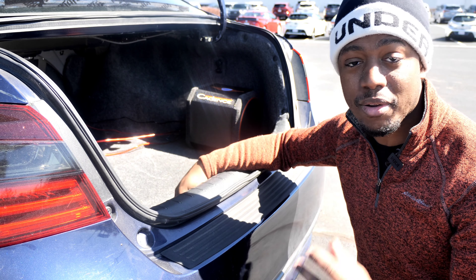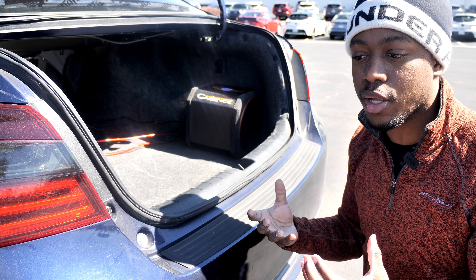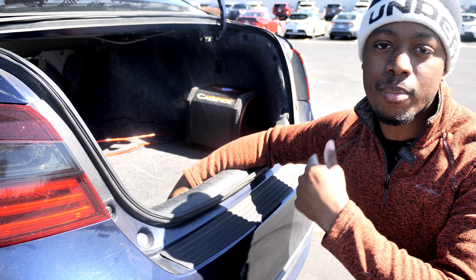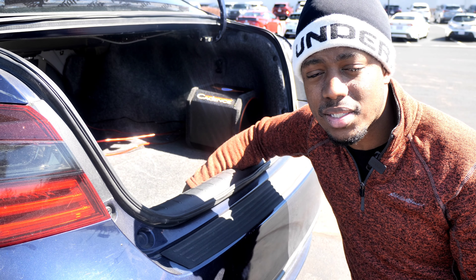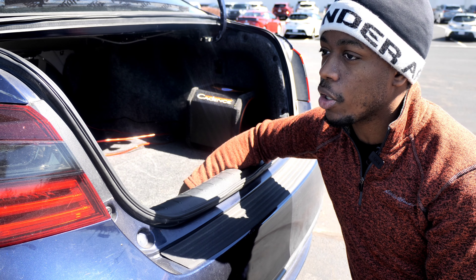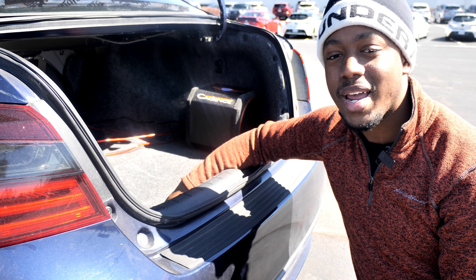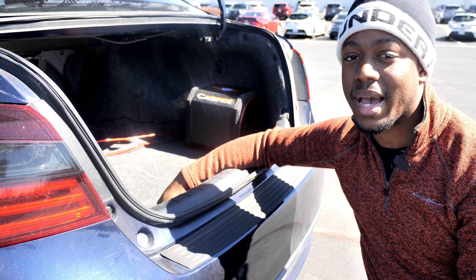I don't have anything bad to say about it. So guys, if you're looking for a small form factor powered enclosure, look at the Cadence Accelerator 80SA. I'll leave a link down in the description right to their site. If you haven't seen the unboxing and overview video, go back and watch that as well. Thank you so much Cadence Sound for sending this out — we still have the Ultra Drive 12, the UD12, to review. Stay tuned for that. Thank you for watching, hit that subscribe button, and we'll see you in the next video. K-Pace Guy out, peace.